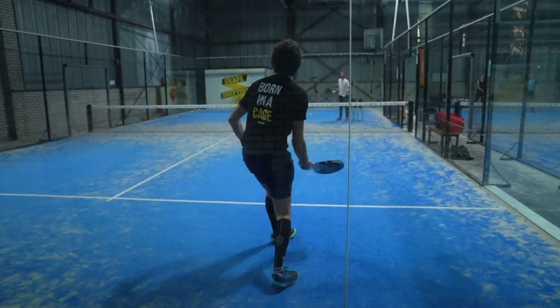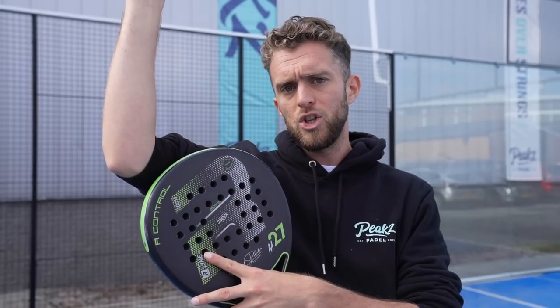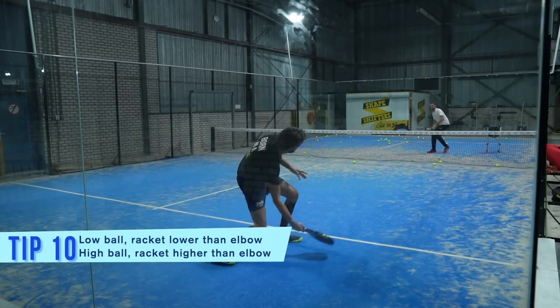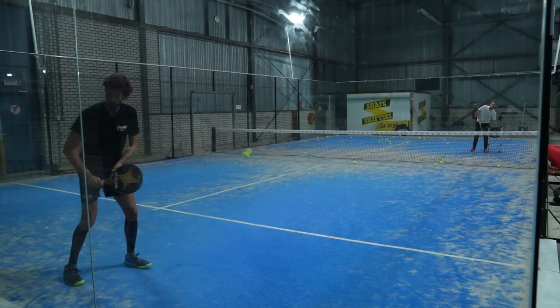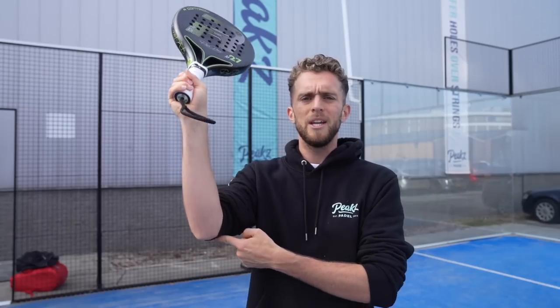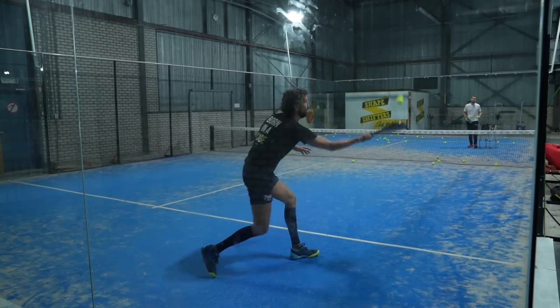This would not be an amazing ball to play a chiquita, for instance, because with the chiquita you would like to have the contact point a little bit higher to play more down. So we're going to do an exercise where he adjusts: high balls, high preparation; low balls, low preparation — and it's super important. The elbow is a reference: if you are defending low balls your racket should be lower than the elbow; if you are preparing high balls your racket should be higher than your elbow. Because if the ball is high you can bring the ball more down, and that could be with the bajada or with the chiquita.